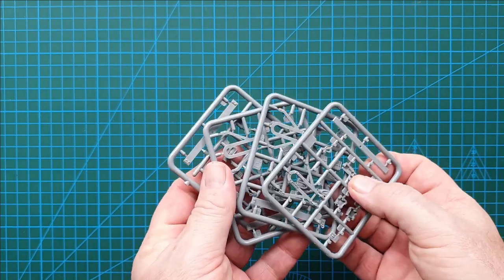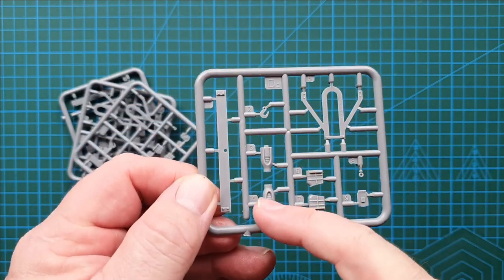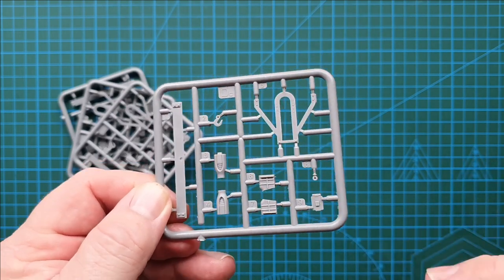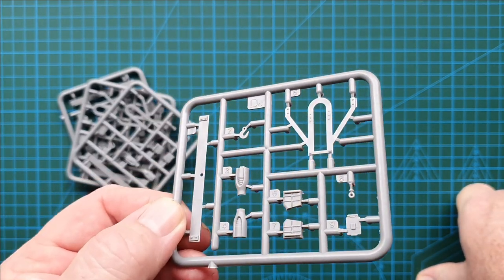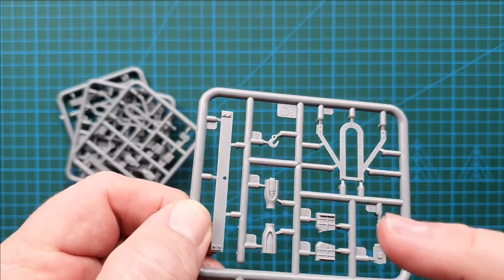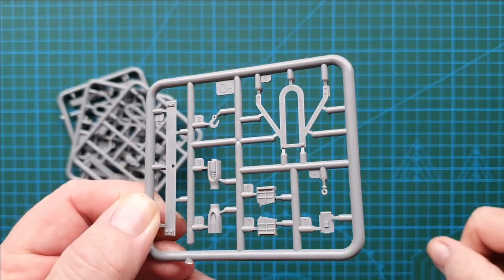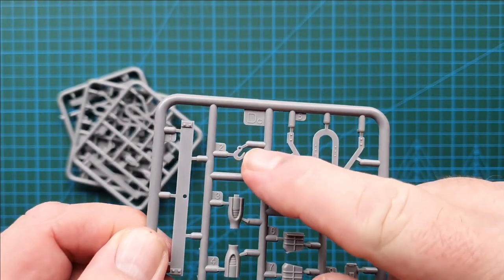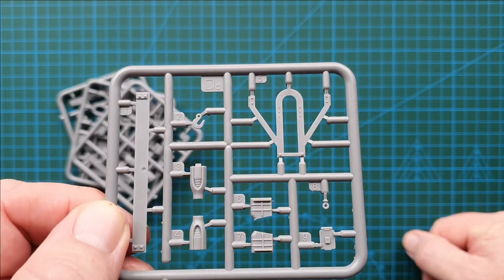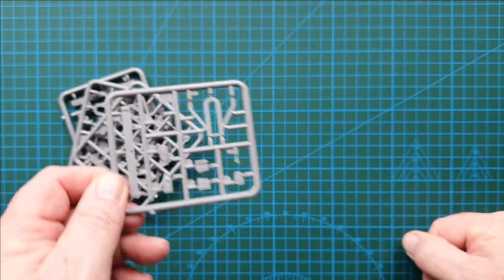You get four of these sprues - all the same. These are your buffers for the ends and your mounts for the bogies. Really nice detail, really sharp - love the detail of the spring inside. Great bolt detail on there, and the connections for the hook are fairly small. No major flash that I can see - really nice and clean.